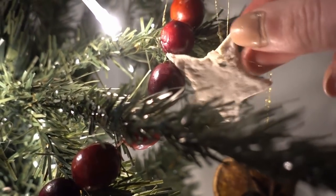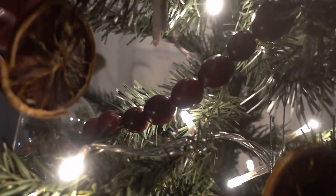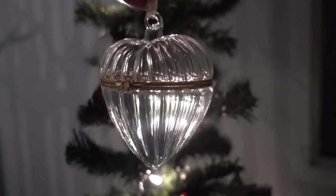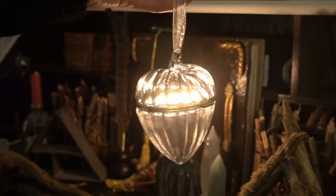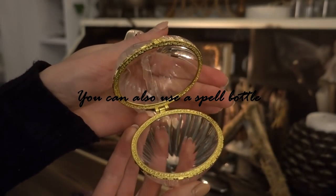I had just one more idea up my sleeve, starting with a beautiful bauble. I decided to take this to my altar — it's actually a trinket decoration and I wanted to turn it into a gratitude bottle to give thanks and show nature how much I appreciated it.